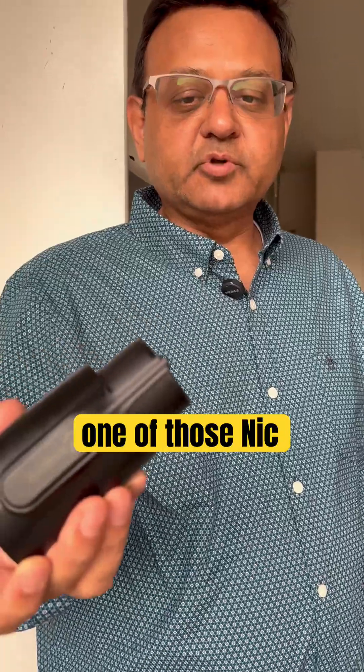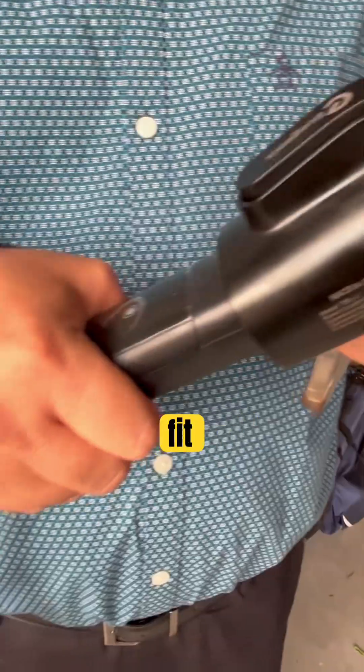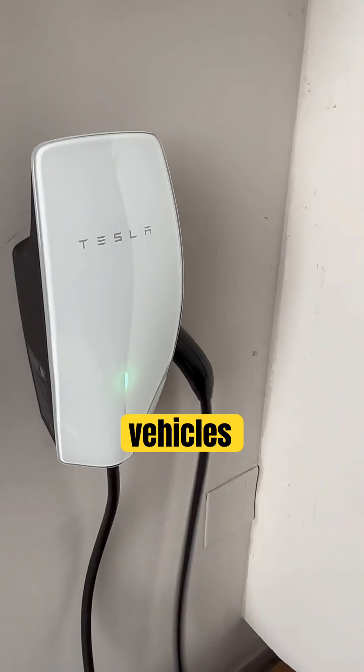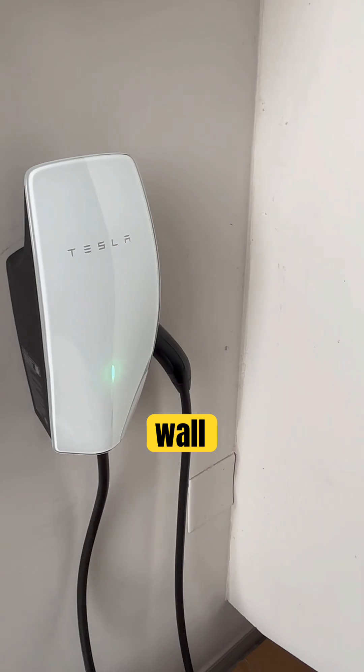If your Tesla connector is configured to only charge Tesla vehicles, you will need to reconfigure your Tesla Wall Charger before you can charge other EVs.